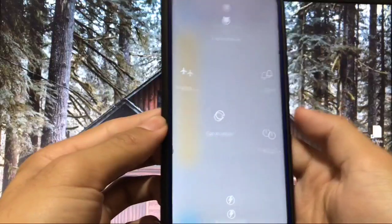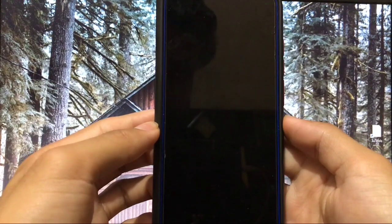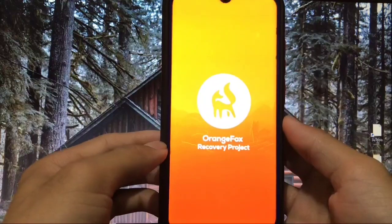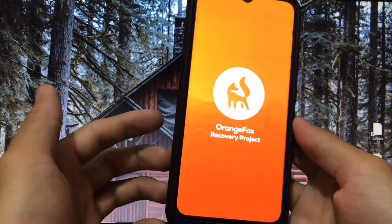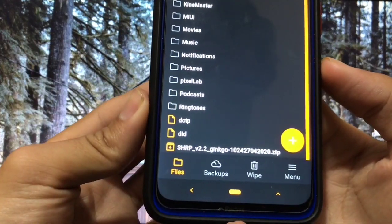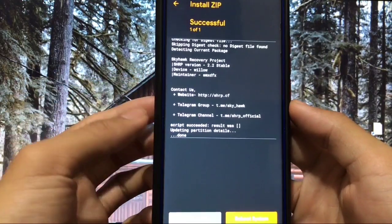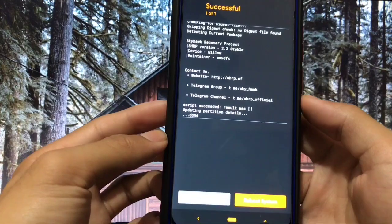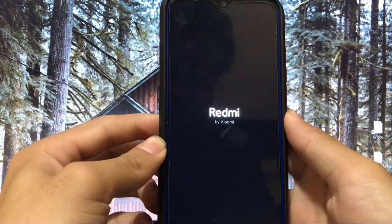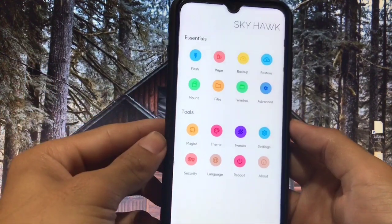Make sure you have a custom recovery pre-installed. I have Orange Fox Recovery Project installed on my Redmi Note 8. If you are using TWRP, Pitch Black, or any other custom recovery on your Xiaomi device, that's fine — you just need a custom recovery. What we have to do is we don't have to wipe anything. Just locate the file SHRPv2.2 Gingo, select it, and swipe to install. It shows the device as a different model but ours is Gingo — doesn't matter because it's a unified build. Once done, reboot to recovery, and here it is: SkyHawk Recovery Project installed on our Redmi Note 8.